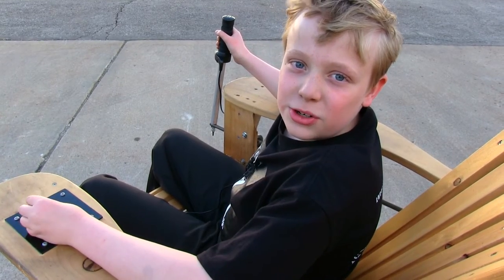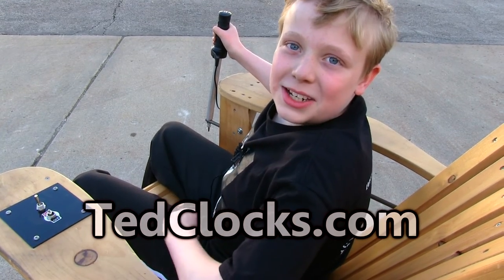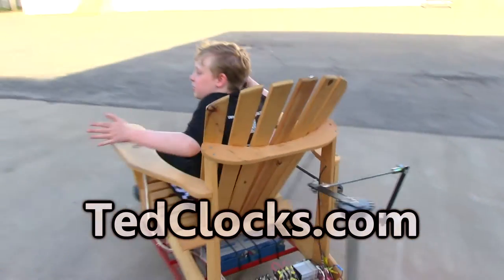Ted Clocks — order yours online at TedClocks.com. Thanks for watching. Now I've got to go find some more old computers.